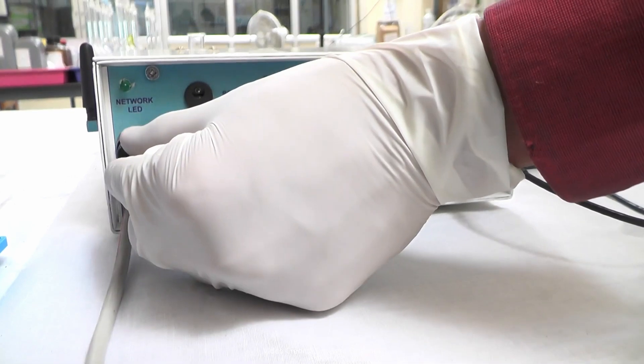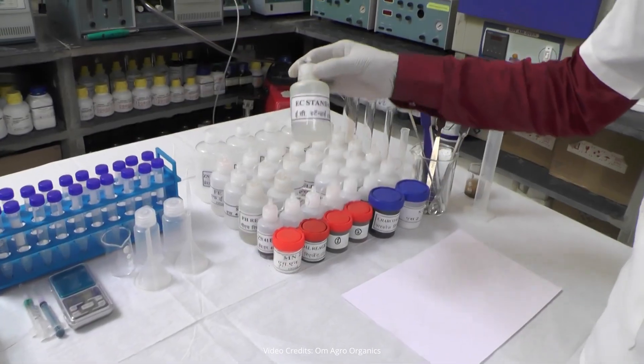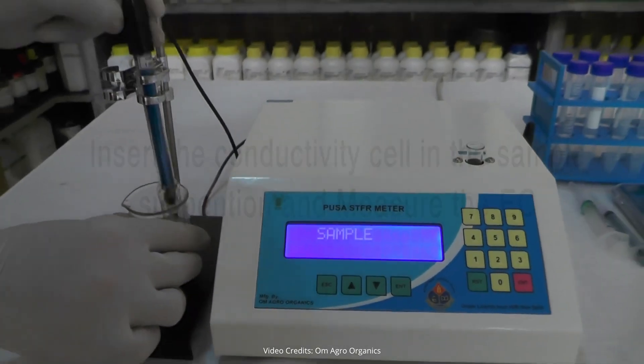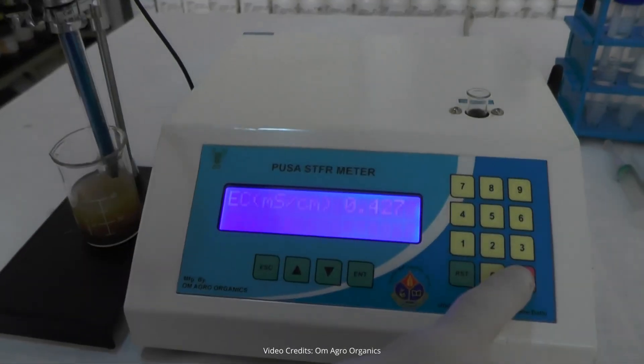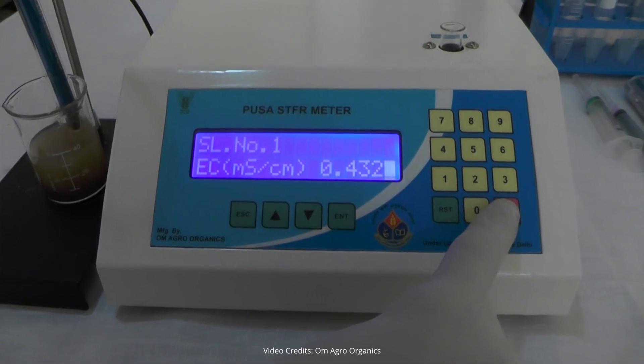Attach the EC pot to the PUSA STFR meter and connect the EC probe. Calibrate the EC probe using an EC standard solution. Insert the EC probe into the sample suspension and measure the EC. Our solution's EC, for example, is 0.432 millisiemens per centimeter.